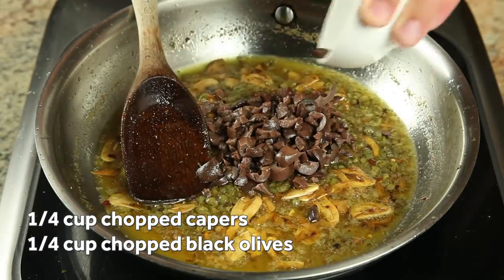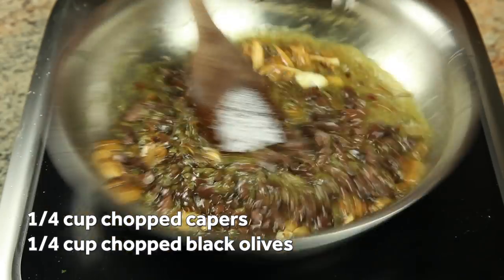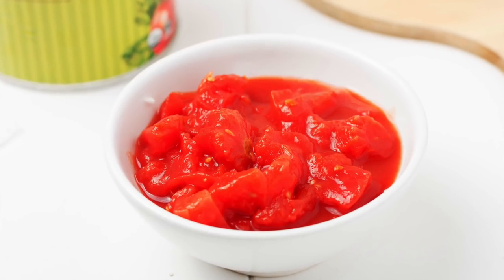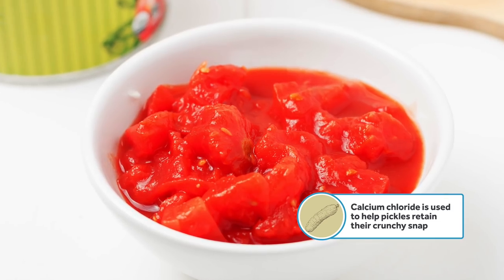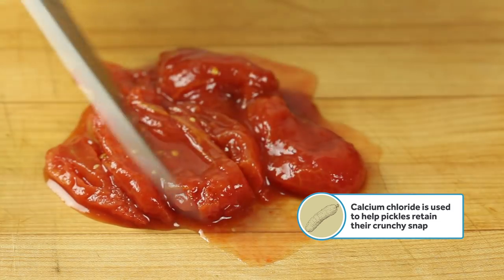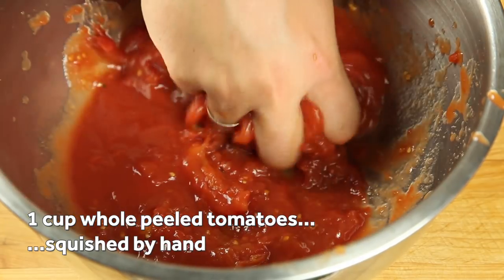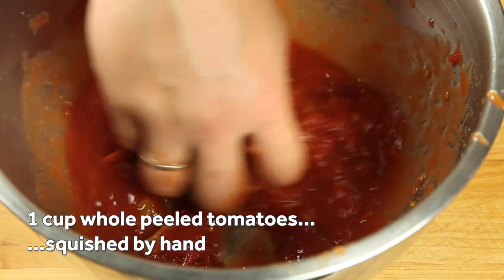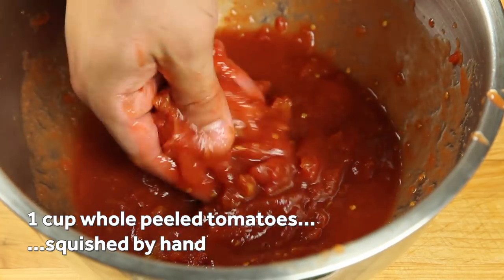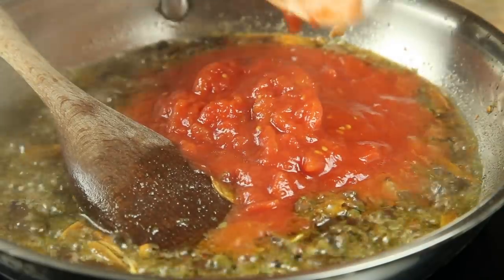Now add a quarter cup each of chopped capers and black olives and stir them into the mixture. For the tomatoes, I don't like the texture of diced tomatoes, which are set with calcium chloride — it gives them an unnatural firmness. I prefer to use whole peeled tomatoes that I cut down to the right size myself. But not like that — like this. Squeezing the tomatoes through your fingers is faster, less messy, gives you more interesting texture, and is way more fun. Once the olives and capers are added in, go ahead and add a cup of those squished up canned tomatoes and stir to combine.